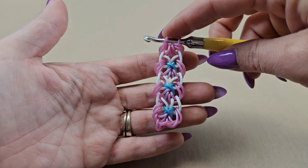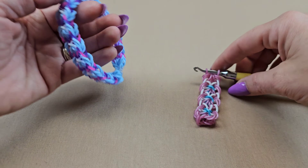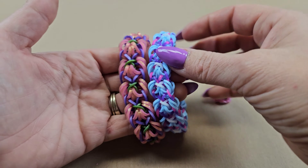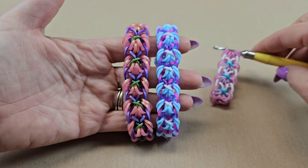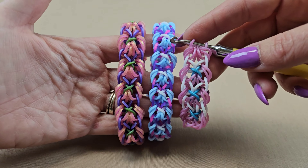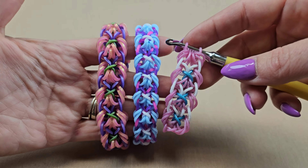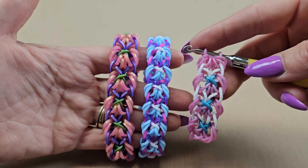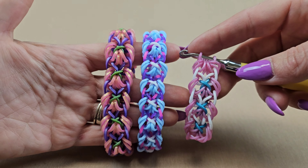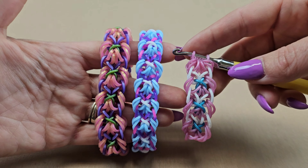That is how you make the Anakin bracelet using the rainbow loom for those who didn't want to do it on the hook. Just a reminder that this is the Anakin original hook-only bracelet created by Looming by Jackie on Instagram. Don't forget to tag her and myself if you make one — I'll have her YouTube link down below so you can check out other tutorials she's done. I really appreciate you watching and I'll see you really soon at my next tutorial. Thanks guys, bye!